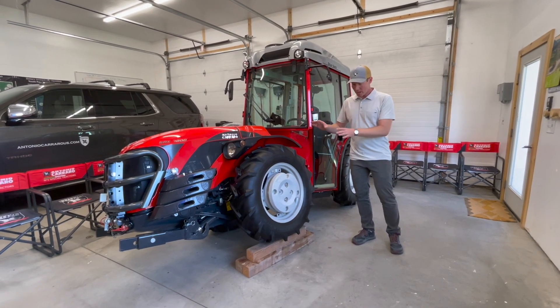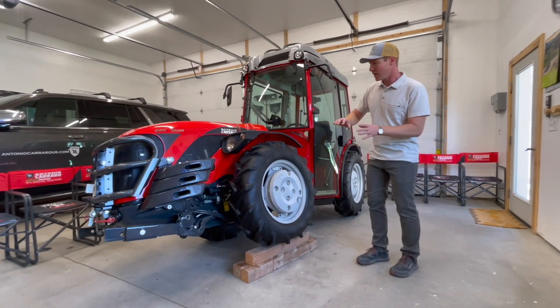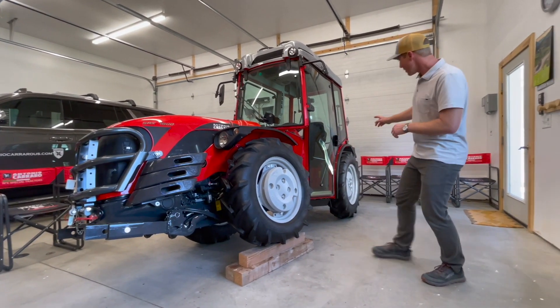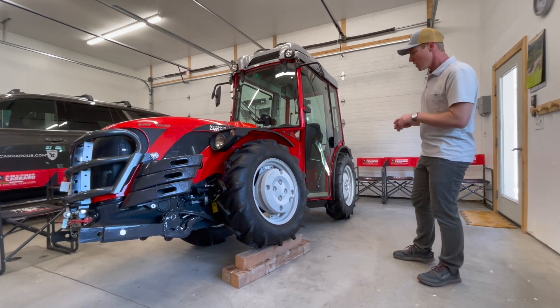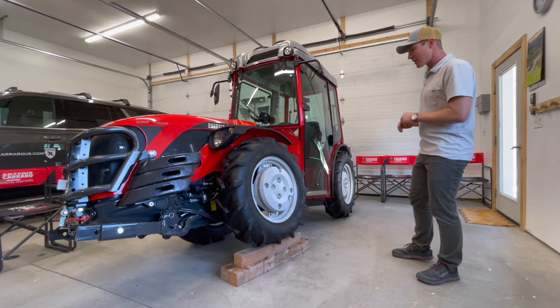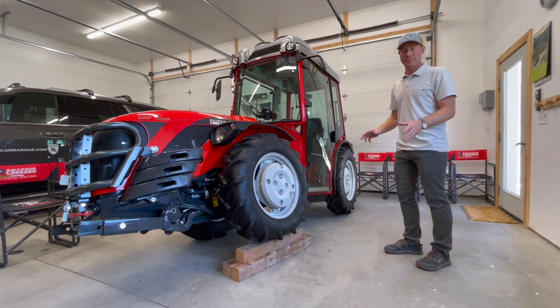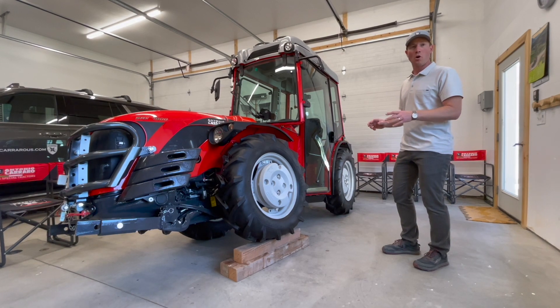We have the tractor set up here today on a couple of 4x4s so that you can see the front is tilted over to the right while the rear of the tractor and the operator station remains flat on the ground. So the front and rear of the tractor can follow the contour of the terrain independently, meaning all four tires are in contact with the ground all the time.